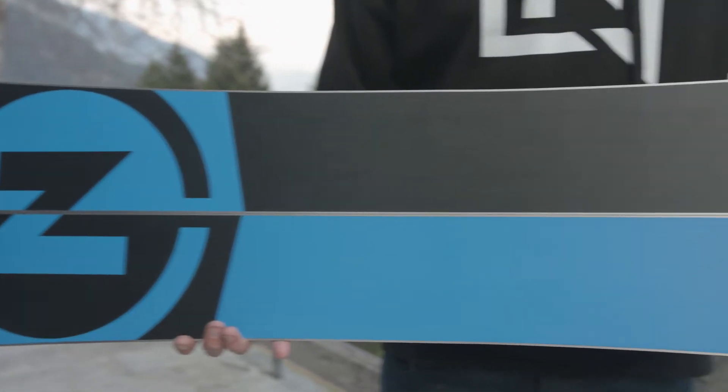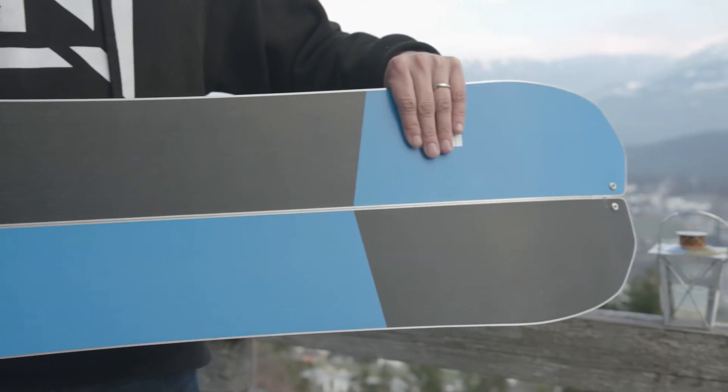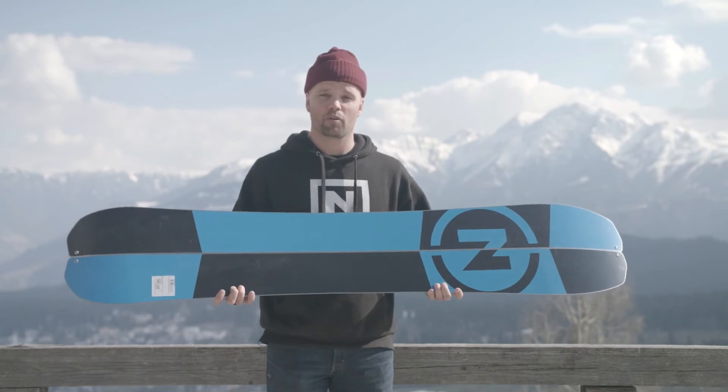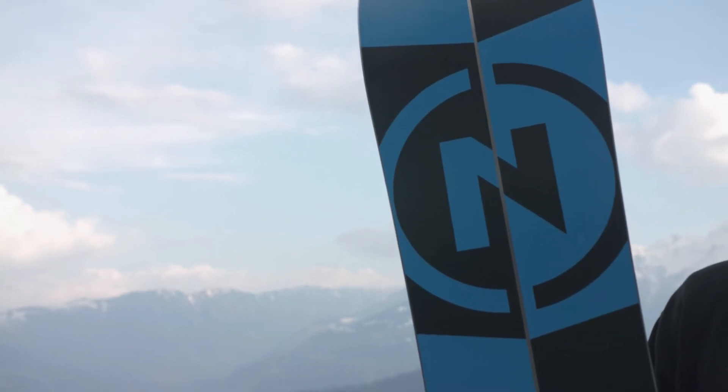The Doppelganger has our sintered Speed Formula HD base, which is a sintered base. Very durable, very fast, and very easy to repair — important for when you're splitboarding, going down sketchy stuff and hitting a rock. Super easy to repair.